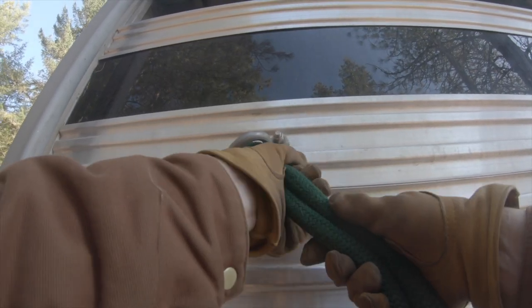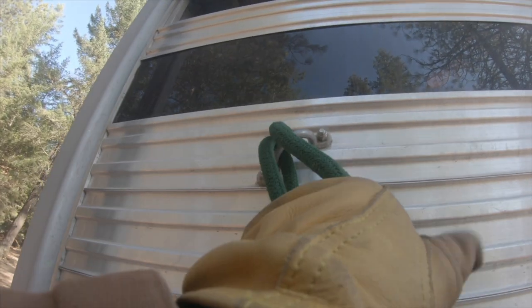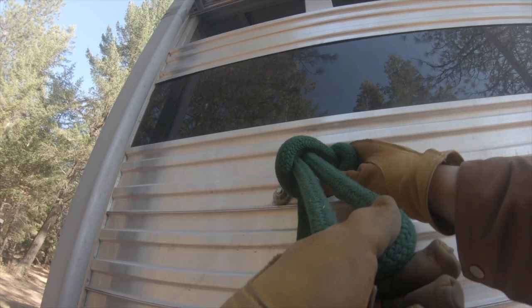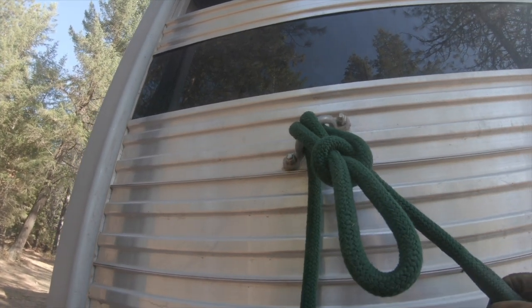One more time: make a loop or a bite, shove it through your tie ring, make a half hitch on the pony end of the lead, shove that bite through, snug her down, and you're done.